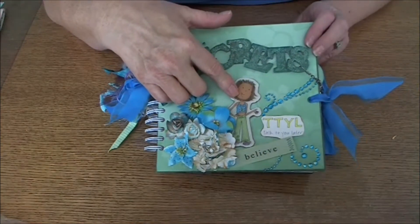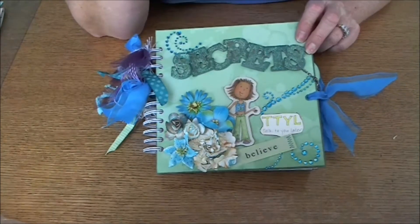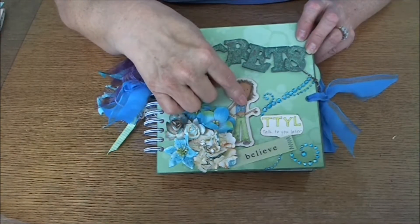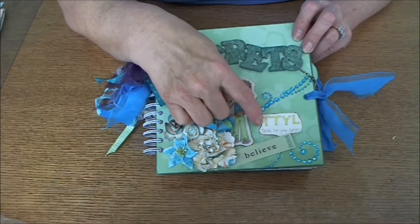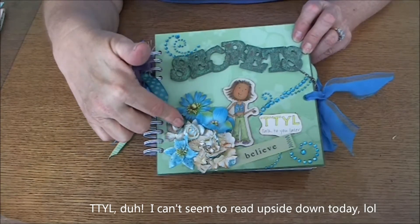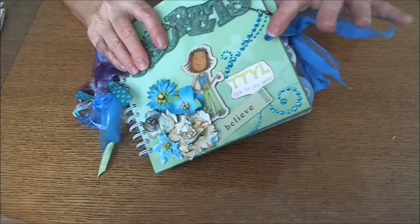I used glossy accents really heavily on it and let it dry overnight. Then I put it on about six layers of cardstock to pop it up and make it look like chipboard. This is another sticker — a top tee layer — and I used a variety of flowers.